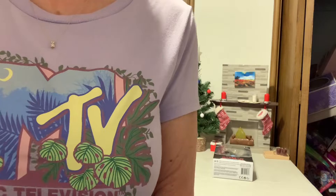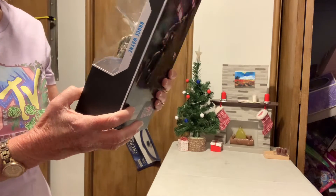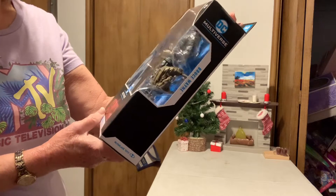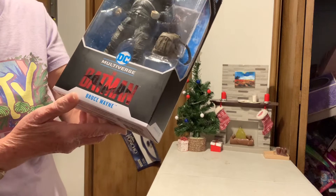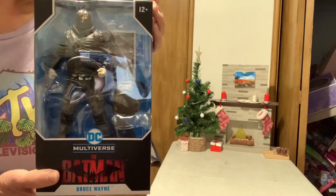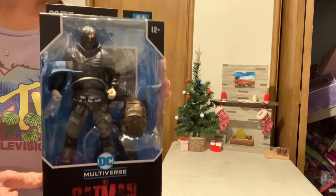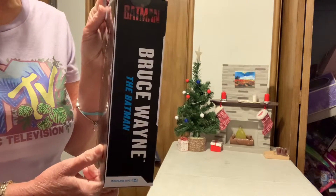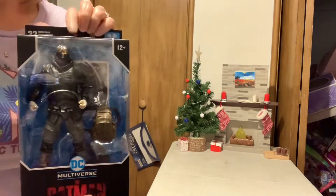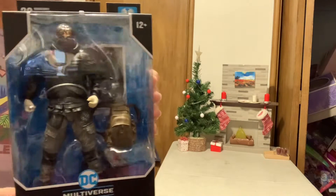Hello, welcome to my channel. This is the DC Multiverse Batman Bruce Wayne figure from the movie that just came out. I haven't seen it yet. This is the one played by Robert Pattinson, from the Twilight series — he's doing Batman now.